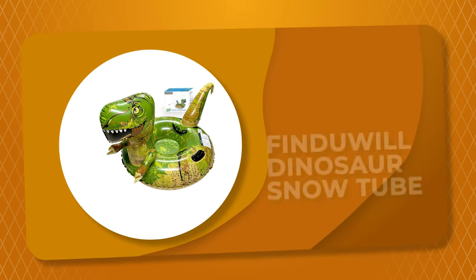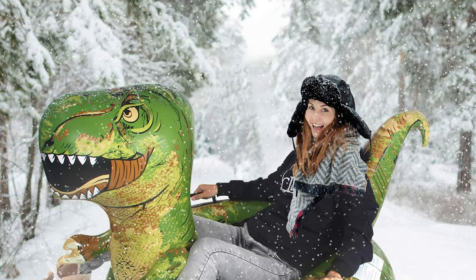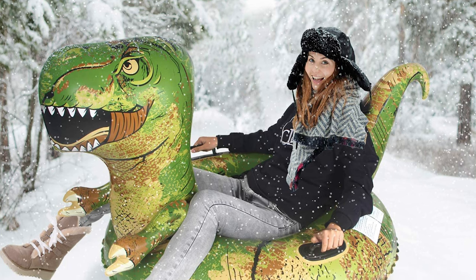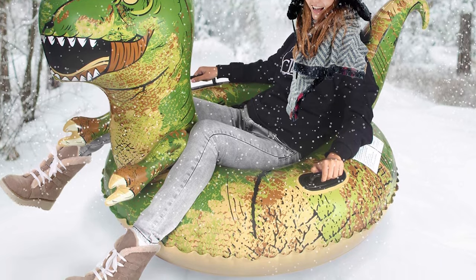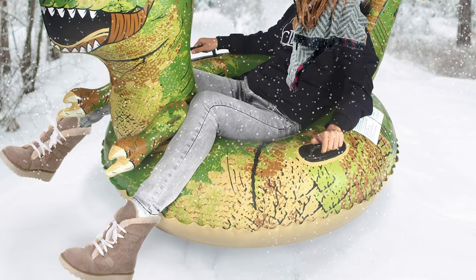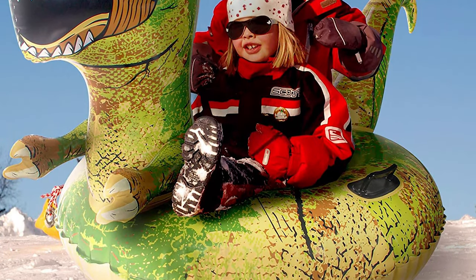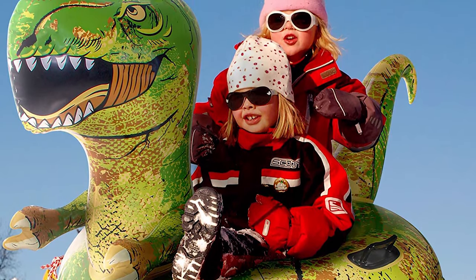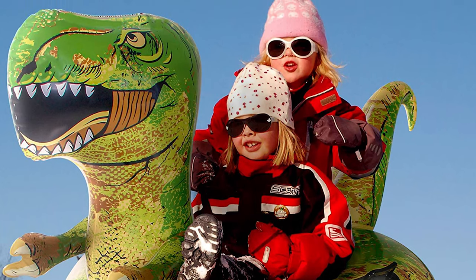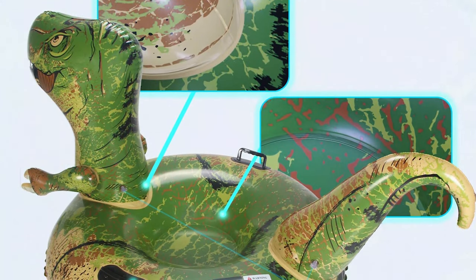Number 3: Find You Will Dinosaur Snow Tube. The Dinosaur Snow Tube by Find You Will is one of the best snow tubes on the market. It is made of PVC material that is significantly thicker than the competition. The K80 PVC in this tube is cold-resistant and treated to withstand cold weather. It is portable and foldable, so you can carry it anywhere. The double base with a two-layer bottom makes this snow tube more durable and faster than the original one-layer product, and it can last for a long time.